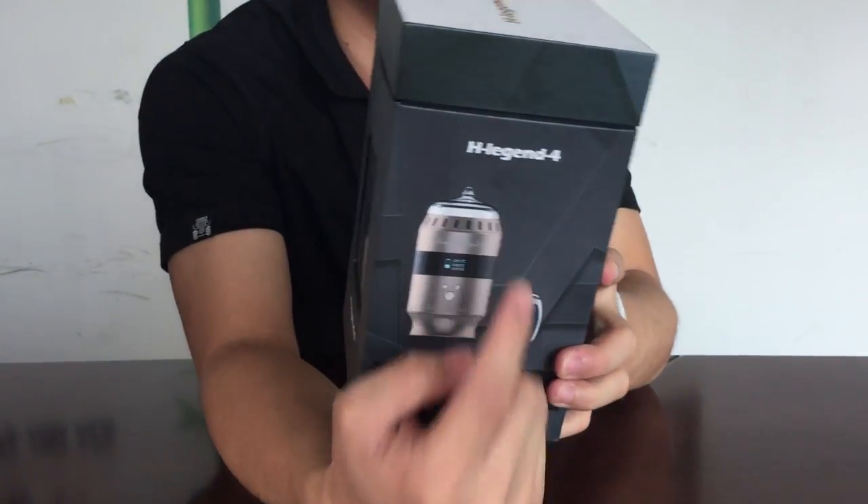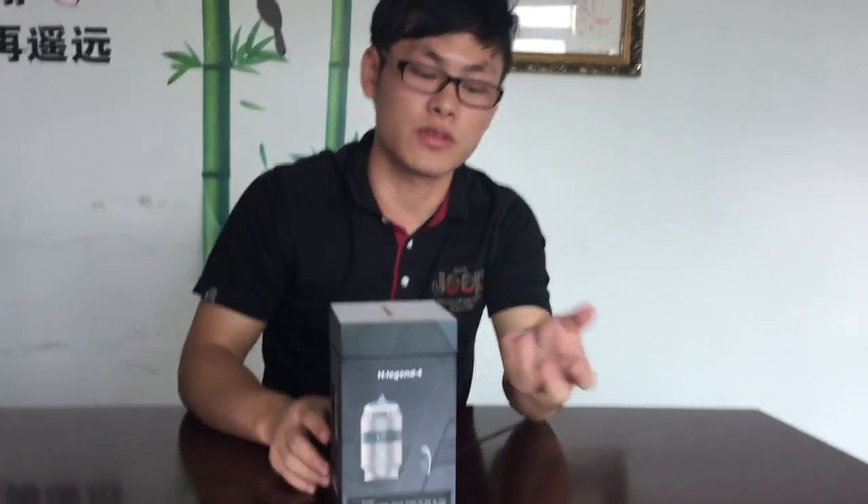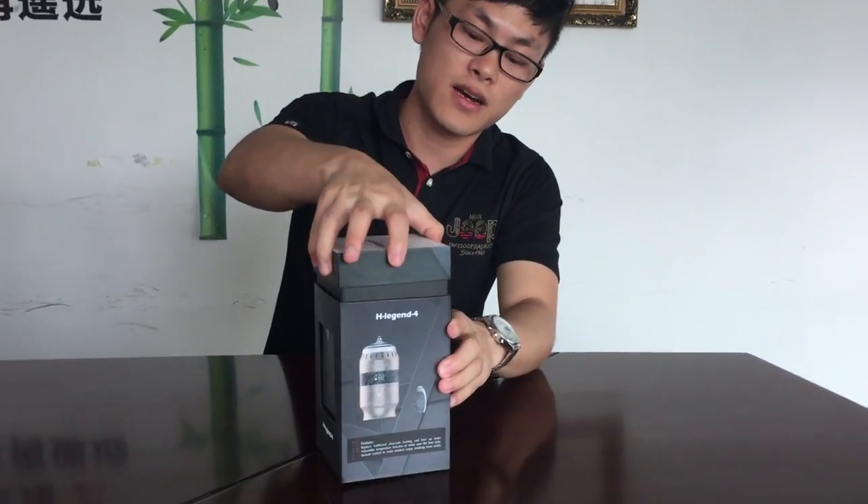I'm going to show you how to use the R-Lewis product H-Legend 4. It is called H-Legend 4 — it's a hookah ball which we use with a remote control and LED.